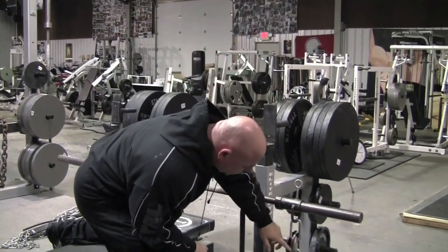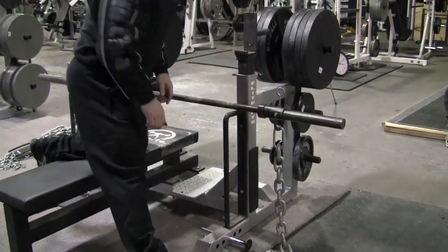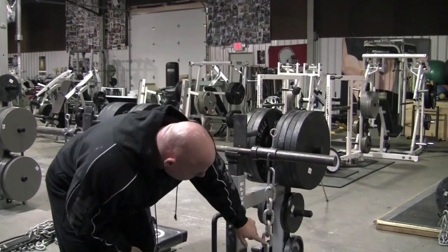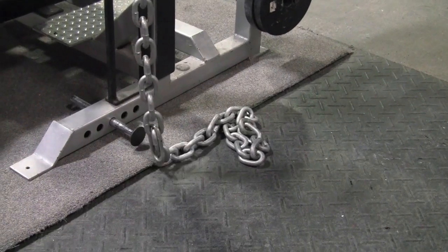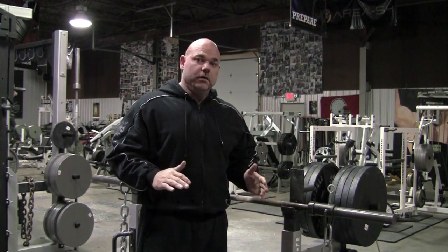We currently have 10 chains at the chest position. In a locked out position, we now have 15 chains, which means we have a total change of resistance of 10 pounds total. So that's not a very large difference when it comes to trying to accommodate the strength curve.